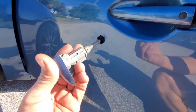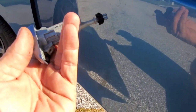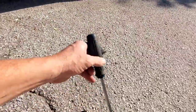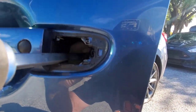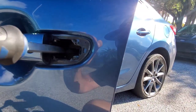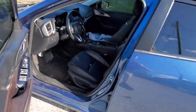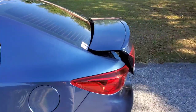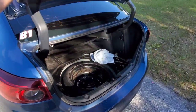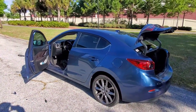Now that you have the key cylinder out — this is the key cylinder — you can stick your flathead screwdriver in. See that little white thing in there with the phillips head? Take that, lock it and unlock it, and then you can take the trunk button and hit that, and you'll see that now it pops.